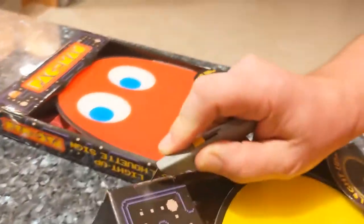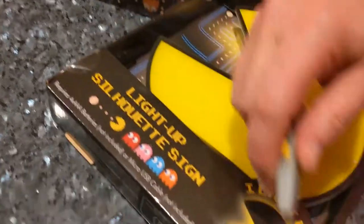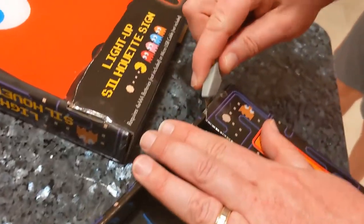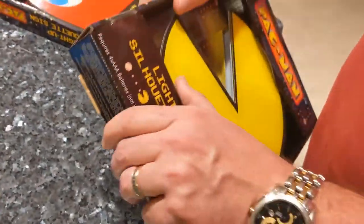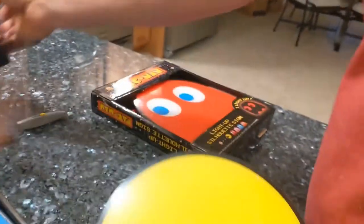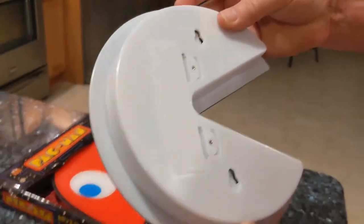Alright, opening these up without scissors — you guys are probably proud of me since usually we use scissors. Somebody commented on that a little while back, so we actually have a proper unboxing tool this time. Here's the first one. Nothing really crazy on the Pac-Man packaging. Here it is — it's pretty thin, not too huge, but still pretty cool.